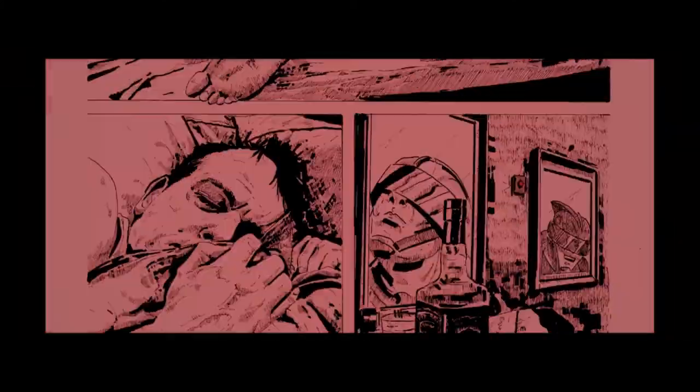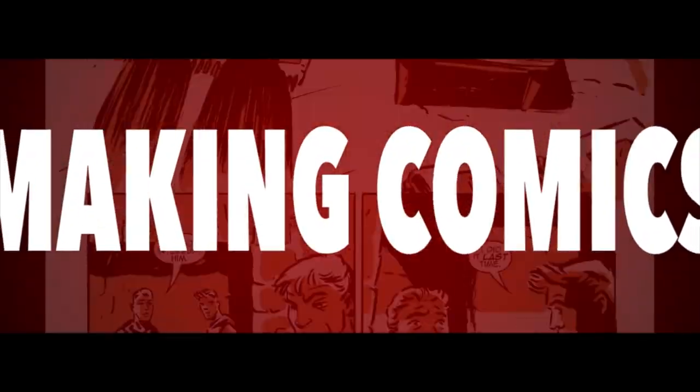Hi guys, welcome back to the channel. My name is Matt Garvey. I am here to chew bubblegum and show you how to write a comic script, and I'm all out of bubblegum. Apologies for the bad joke — I was watching They Live overnight and thought it was funny. For those of you that don't know me, I'm a comic writer from the UK. In this video I'm going to finally show you how I go about writing my scripts, so let's not waste each other's time, let's crack on.